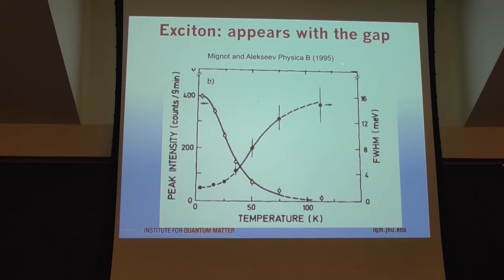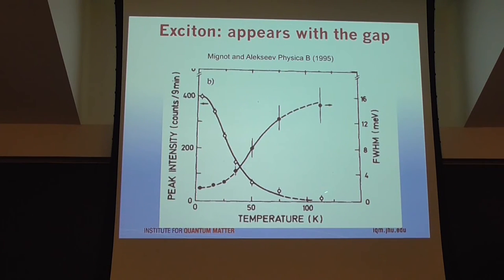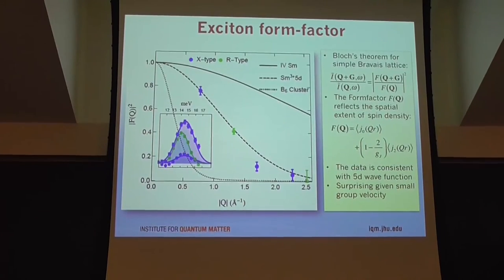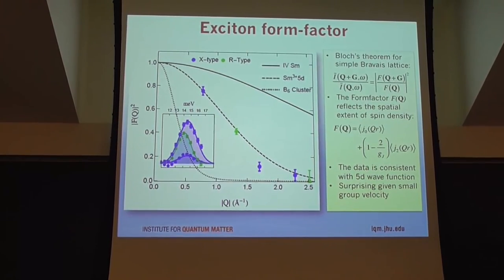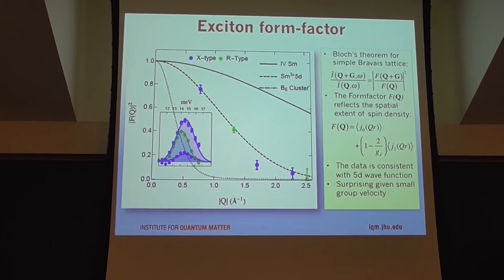The intensity at the X point appears upon cooling. Severing and colleagues mapped this as a function of temperature, and it looks almost like the resistivity data. This mode is something that comes along as the gap opens up, and the mode becomes well-defined in terms of its lifetime once you enter the insulating state. What we still don't actually understand at all — and I think we can say we have no real clue about — is why the intensity of this mode lives only at very, very low momentum transfer.